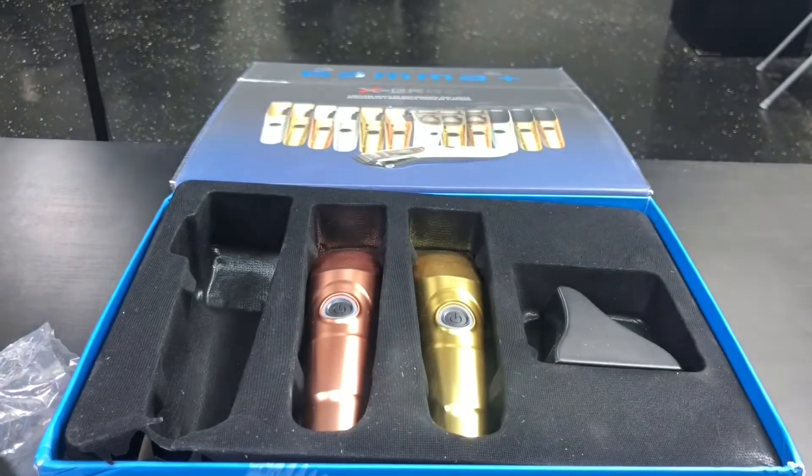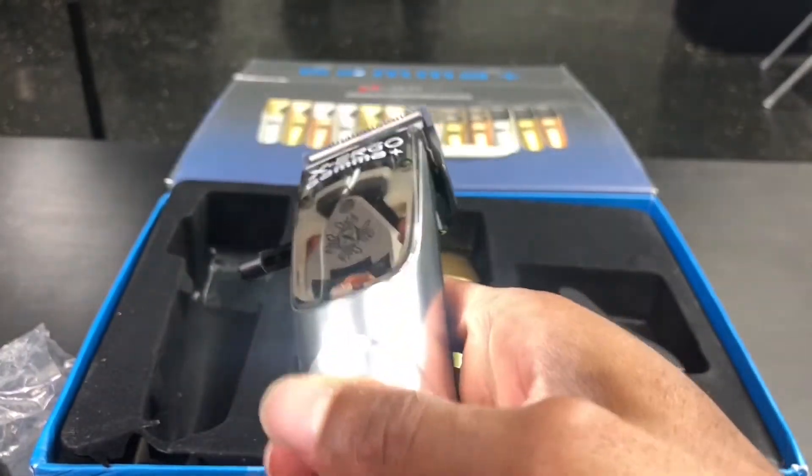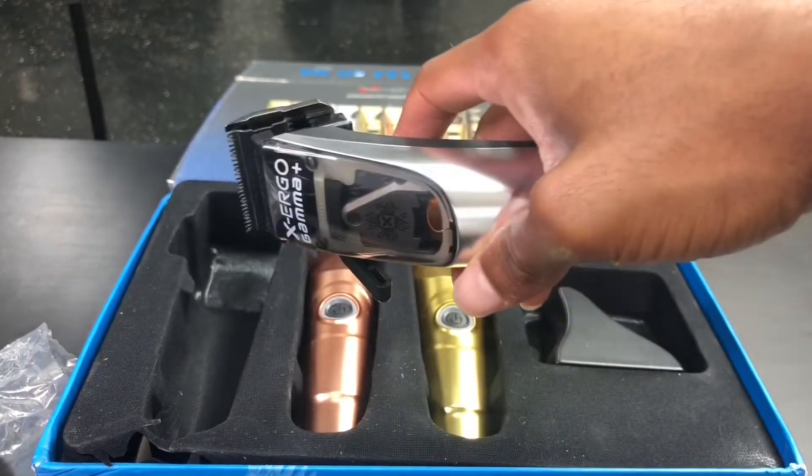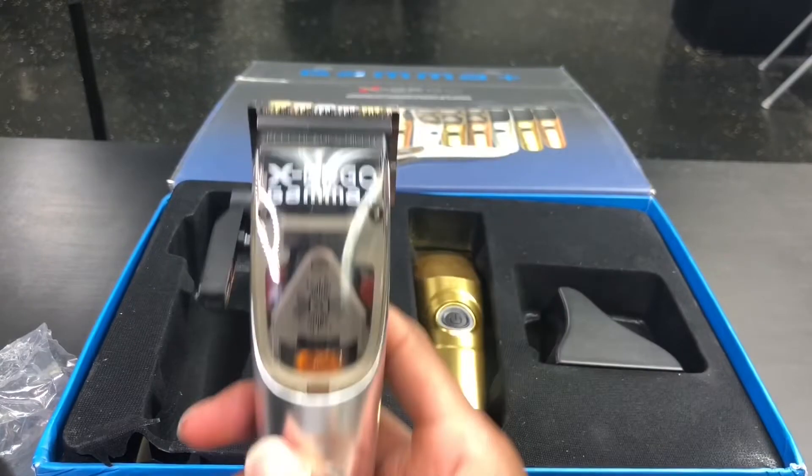That's the Gamma. That's my Babyliss. So I guess they were right with the low noise, low vibration. The clipper does vibrate, but at the same time it is 10,000 RPM — so what do you expect for a clipper with that amount of blade speed?